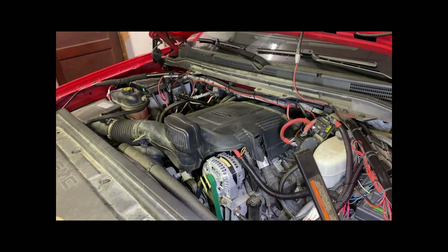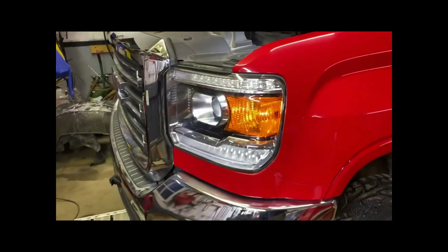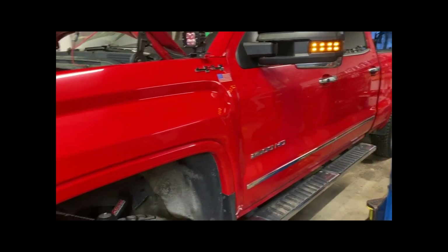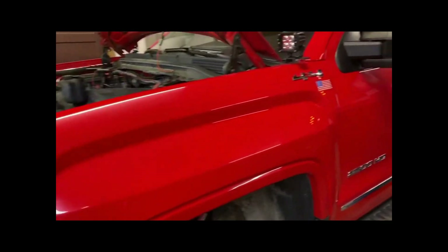I figured I'd make a quick video about electrical. This is a 2017 Sierra 2500 HD, 6.0 liter gas engine. Being a plow truck, I have an insane amount of electronics in it.